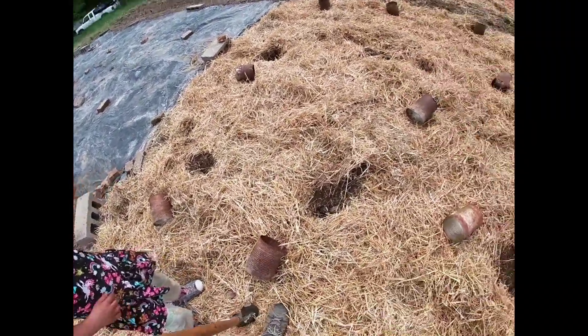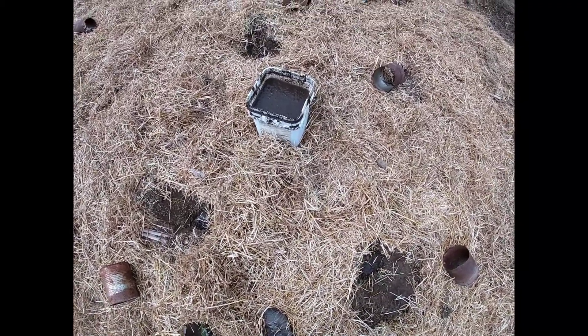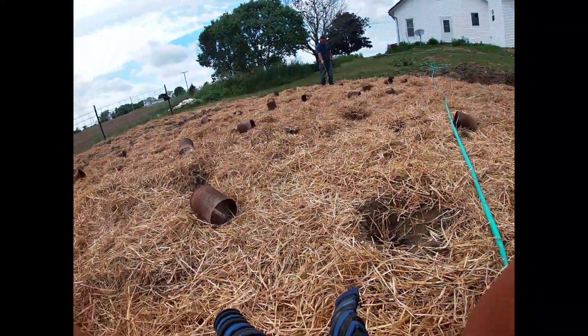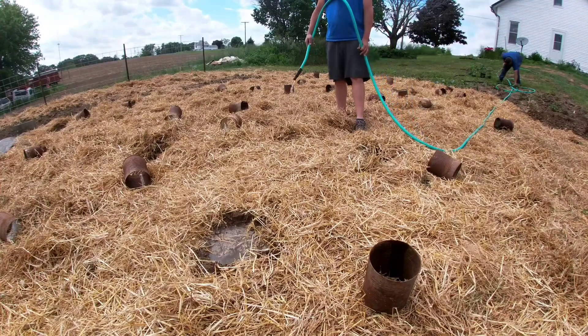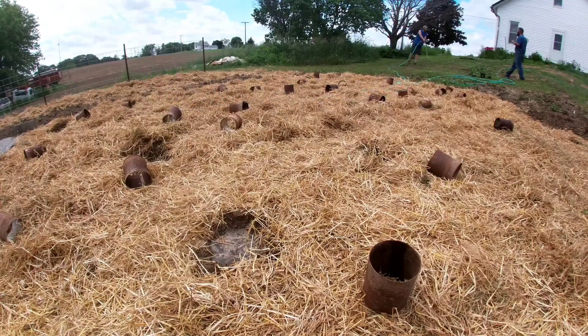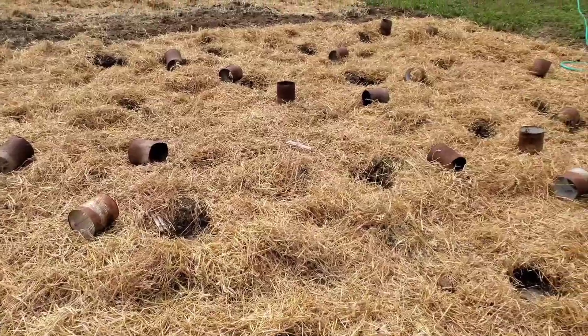We got all these holes dug and he's dumping the chicken poop mixed with water in the bottom of them. We got way too much so some of it will end up getting dumped. That's the first step — now that we've got all the holes dug with our mixture of chicken poop and water in there, we're going to flood each one of these holes. We got all the holes filled up with water — wait about 15 to 20 minutes and then we'll start planting, waiting for them to drain down.